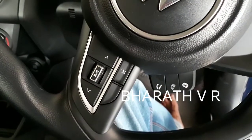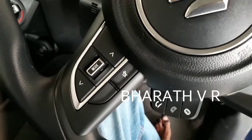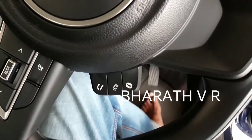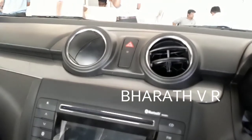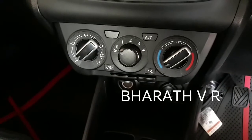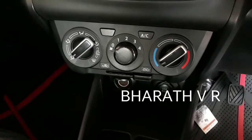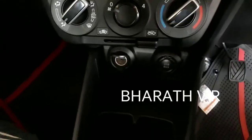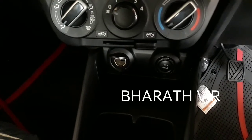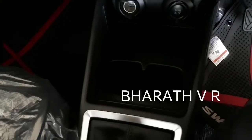You are getting steering-mounted controls, including Bluetooth controls for receiving and cutting calls. These are the AC vents, and below that you are getting a USB socket with direct USB inputs.